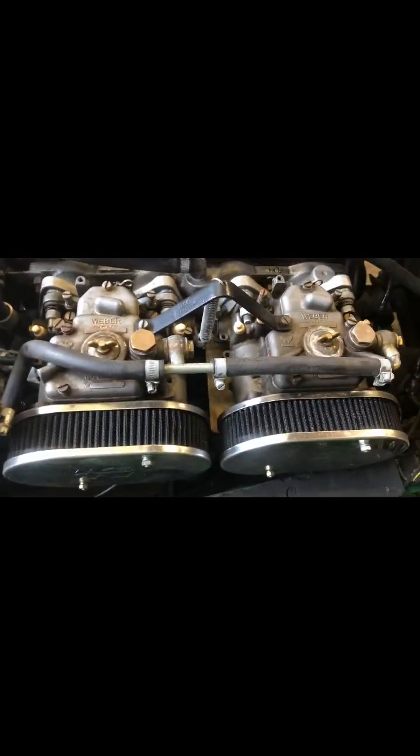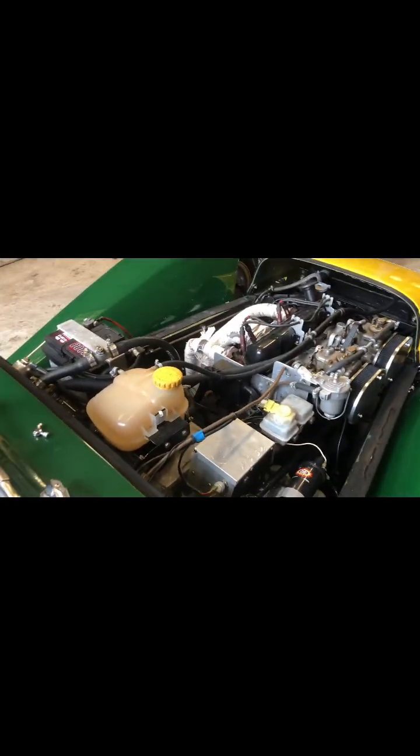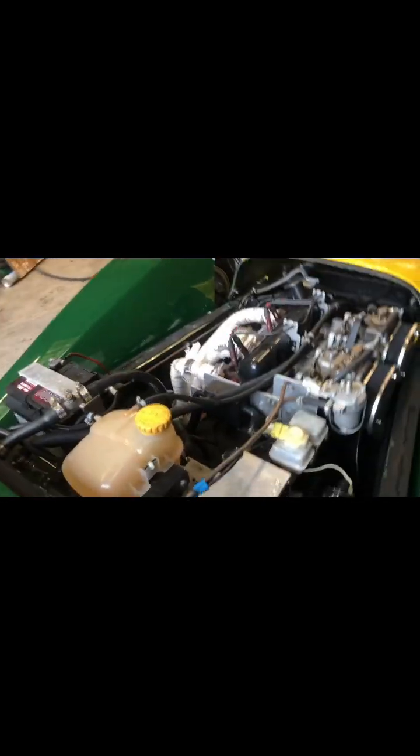This is your Ford Crossflow — bulletproof little engine, fitted with twin 40 Webers. What a nice little thing.